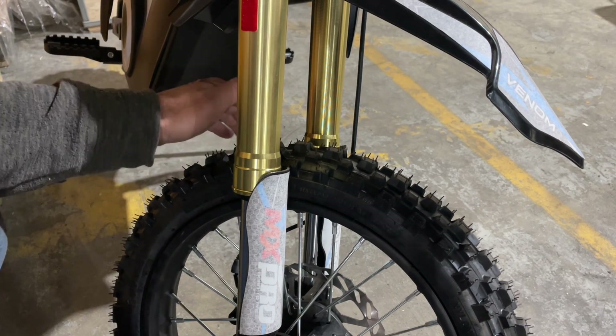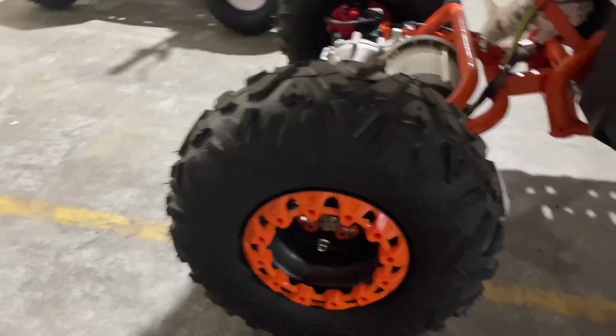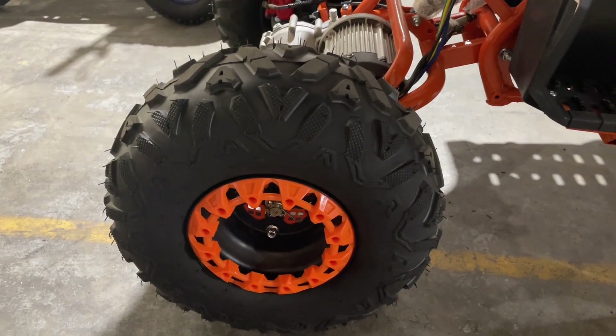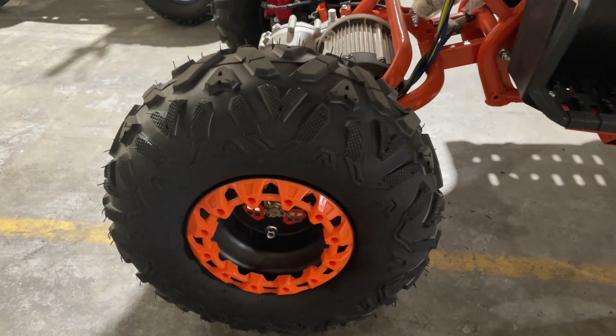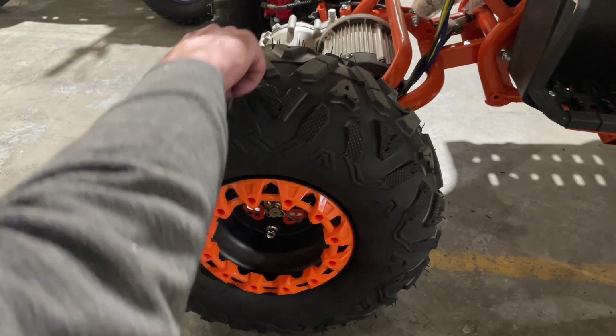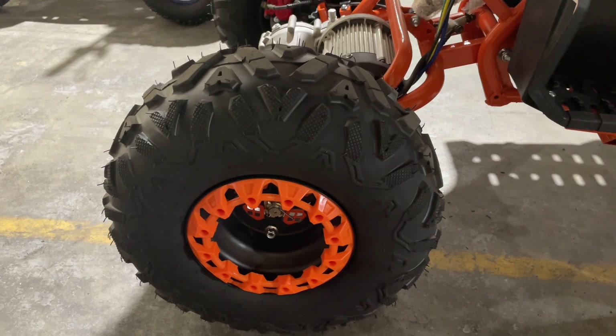Dirt bike tires take a little bit more air than your average ATV tires, but for ATVs, 10 to 15 pounds is all you need. If you put like 20 pounds of air in those tires, it's going to feel like you're riding on stones because the tires will be so hard. People don't realize that when you do that, you actually cause stress along the sidewall grips and it will literally make your tires crack. So 10 to 15 pounds — no more, no less — and it will also give you a better ride and a lot more life to your tires.